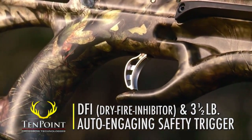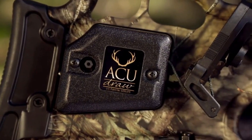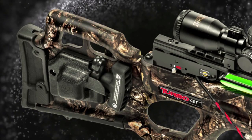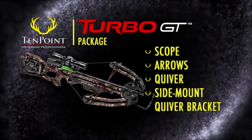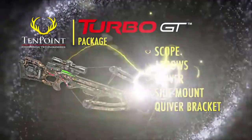and 3.5-pound auto-engaging safety trigger. The model is available with or without one of TenPoint's two patented cocking units, the AccuDraw or AccuDraw 50, and is sold as a complete package that includes the scope, arrows, quiver, and side-mount quiver bracket. It's pre-sited at the factory and ready for the woods.